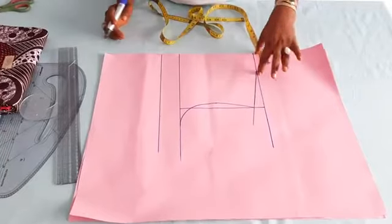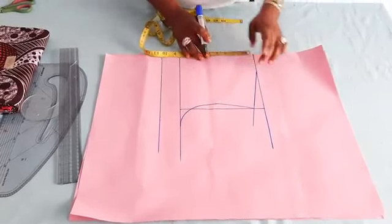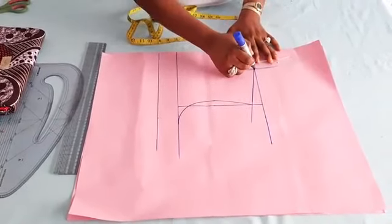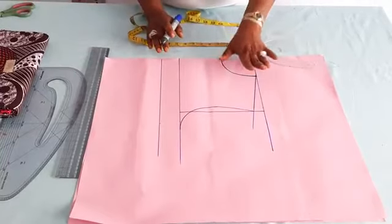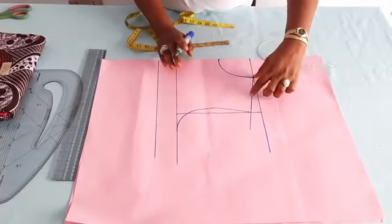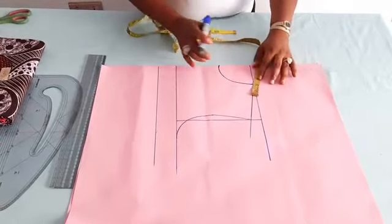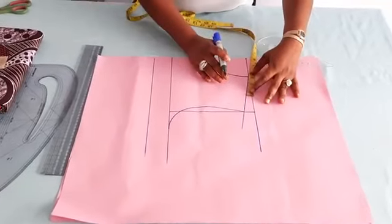Three and a quarter will be my neck width. For my neck depth, I can make use of three and a half, or you can maintain the same three and a quarter. Then take your armhole curve to get a perfect curve. This is what I have for the neckline because I want a higher neckline. Another essential thing is how wide you want the dress to be — between two inches to three inches is fine so that at least part of your shoulder will be shown off. Since I want it to be about two inches, I'll need half an inch on both sides to sew it up, so I will insert three inches.